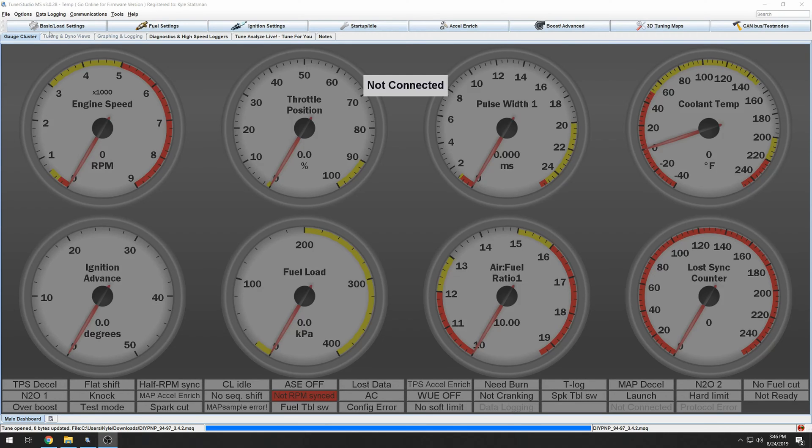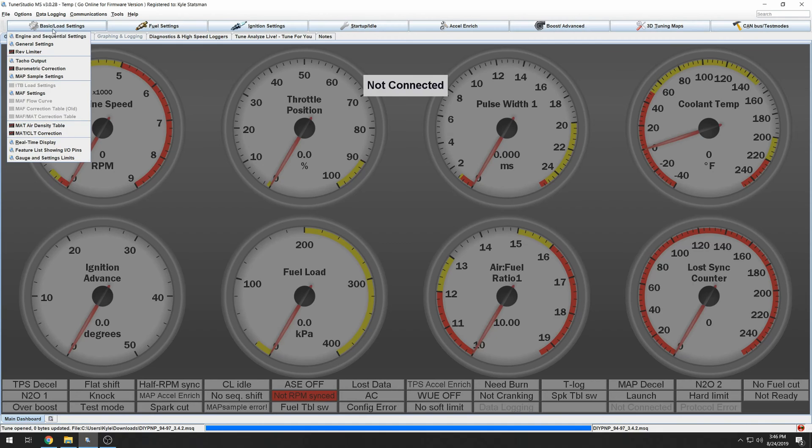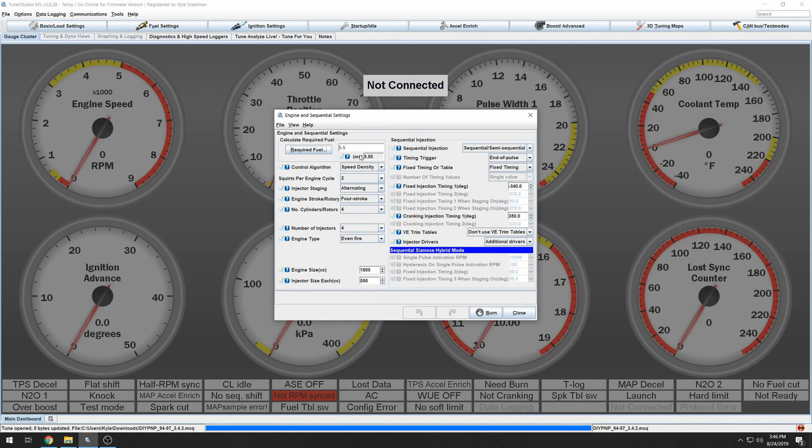I'm going to be working from left to right, going through some of the menus that you need to make sure are correct before you try to start the car for the first time. Let's start in Basic and Load Settings — we want to go to Engine and Sequential Settings, then go to Required Fuel.